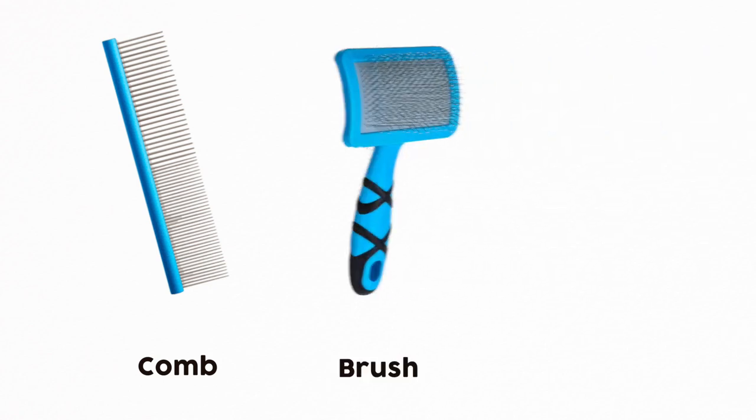The equipment that I need includes a comb or brush and some scissors.